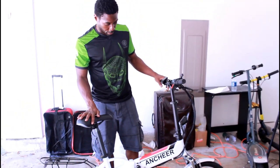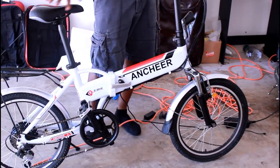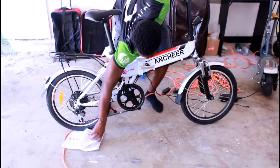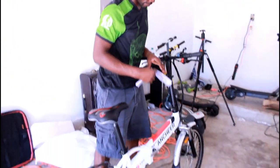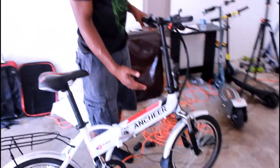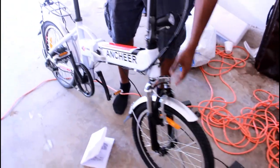So we put the bike together. It took about an hour and a half to two hours. The instructions are trash — you can barely see them. A lot of things we had to figure out on our own, and luckily we had other bikes we could look at to figure out how to put the front brakes on. The instructions didn't help at all.